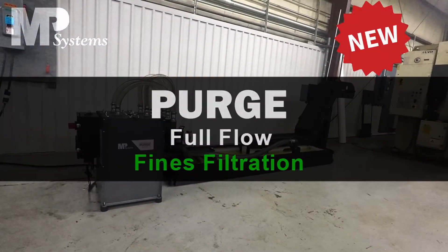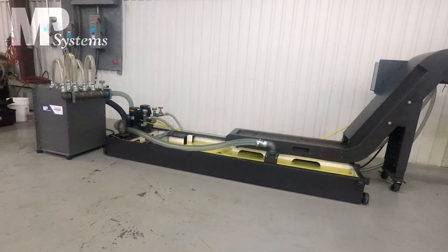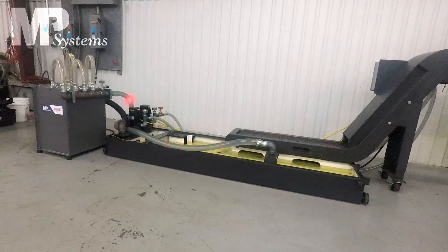Introducing the Purge, a full-flow fines filtration system meant to keep your coolant tank free from fines. On the left we have the Purge debris collection unit attached to the coolant tank underneath the chip conveyor. Coolant is drawn through the clear polywire hose from the dirty side of the coolant tank into the filters, and the filtered coolant returns to the clean side of the coolant tank by gravity.